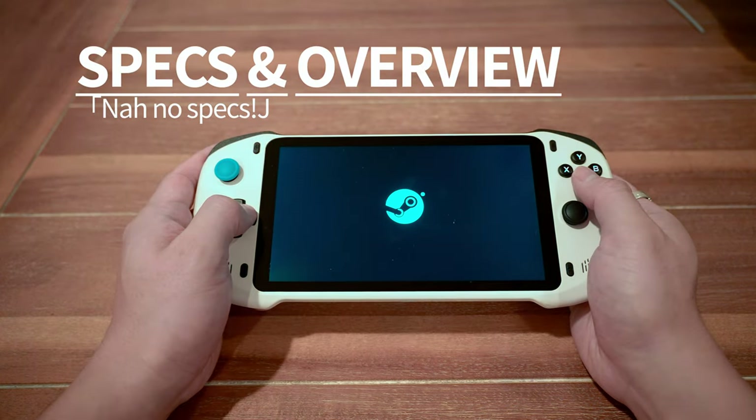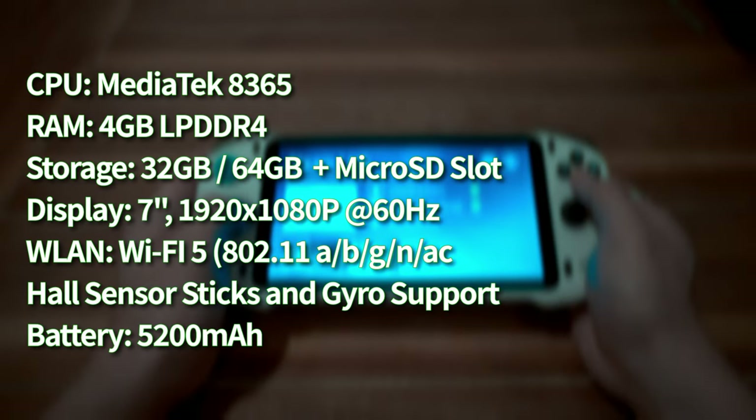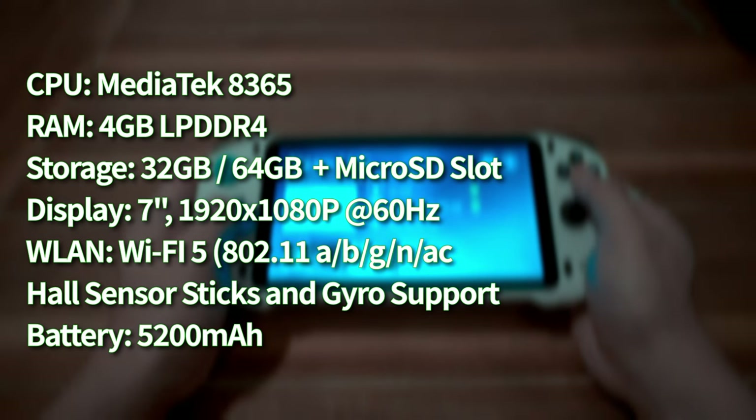Throwing up the specs on screen, you can see that the processing power would suggest that this device is solely for streaming. So keep that in mind because your mileage may vary greatly depending on your network connection. That said, let me say that for streaming, this handheld is absolutely the real deal.